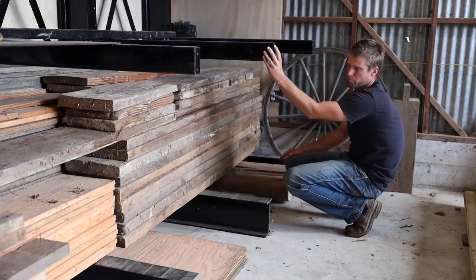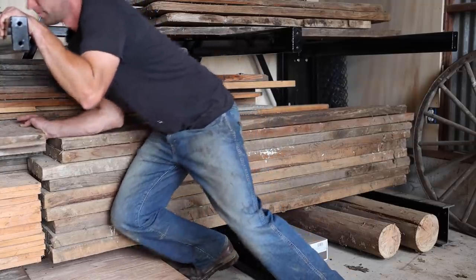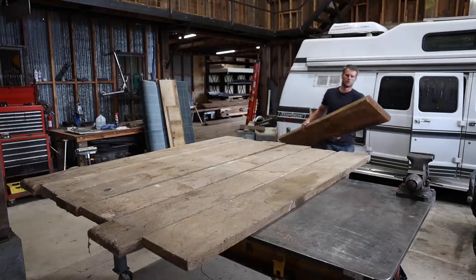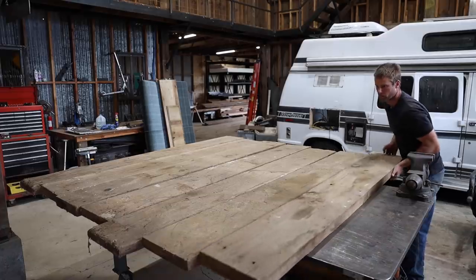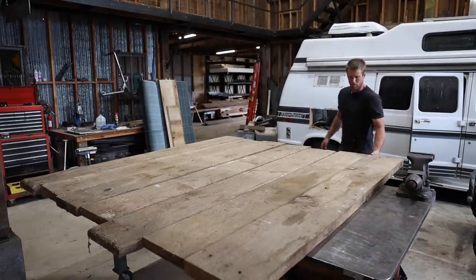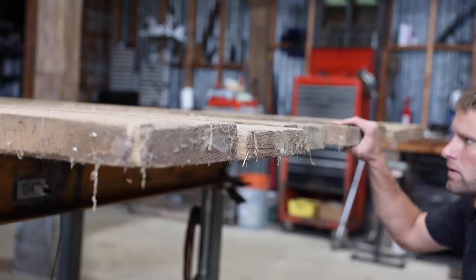These rough cut 2x12s came out of the floor of the barn. They're not much to look at and have some holes and stains in them. I was hoping there could be a decent-looking tabletop inside them somewhere. It's only going to take two boards to make the coffee table, so I picked out the best two and cut them in half.